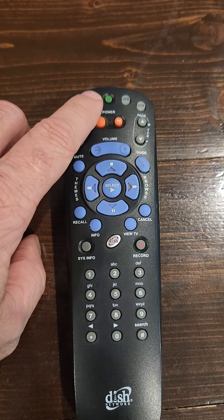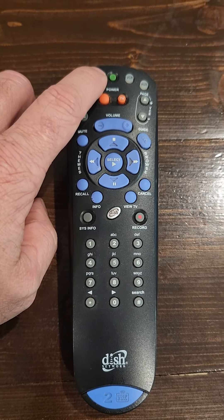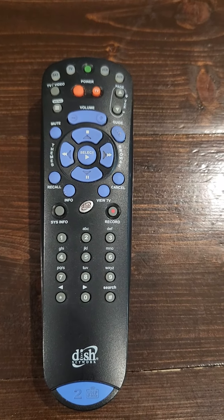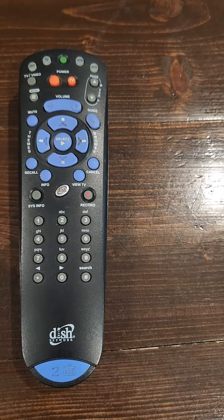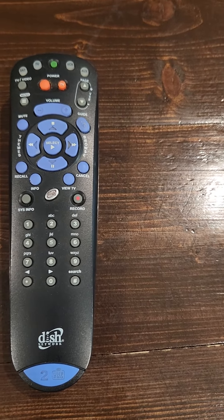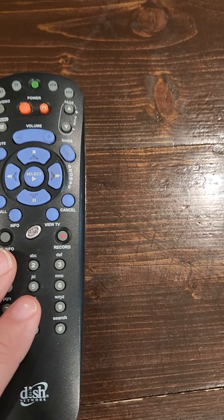So for TV, what you're going to do is press and hold that button. It'll start blinking. Then you're going to press the power button. That blinking mode button should now be a solid light, which means the Dish remote is ready to program.